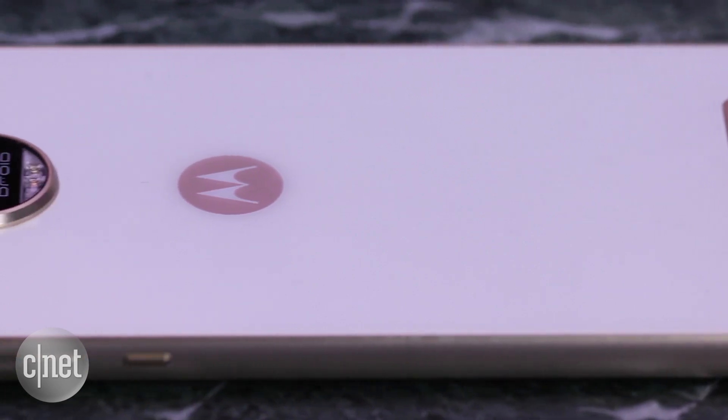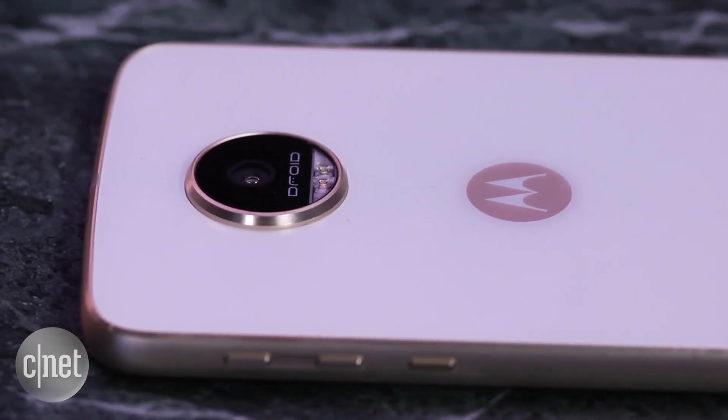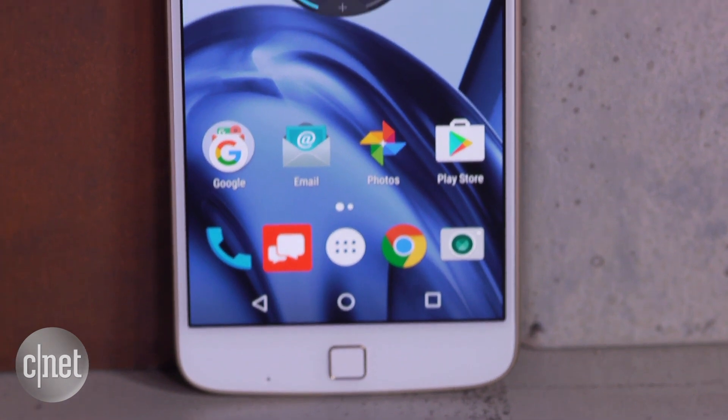The Z Play could be the start of a larger line of Moto Mod compatible phones for Motorola and Lenovo, or at least this boosts the lineup to 3.